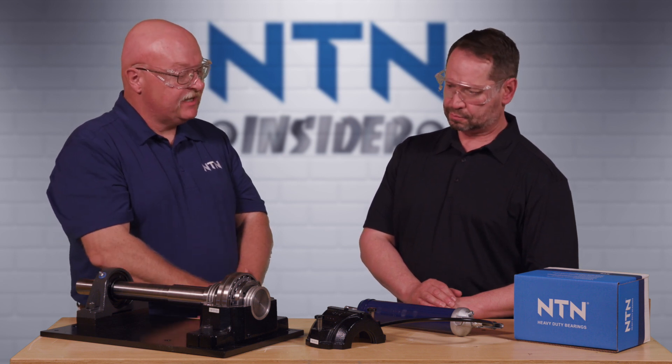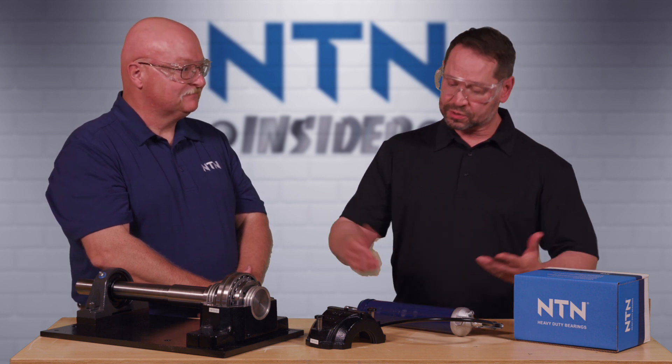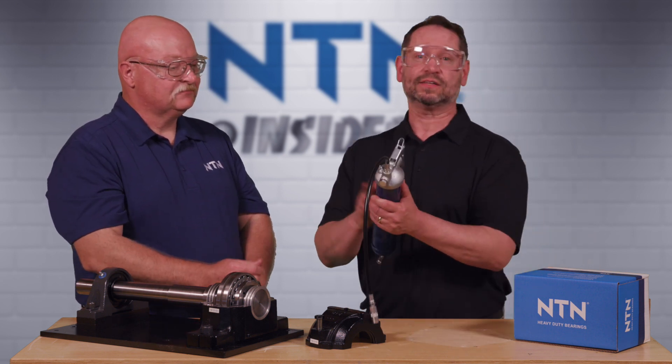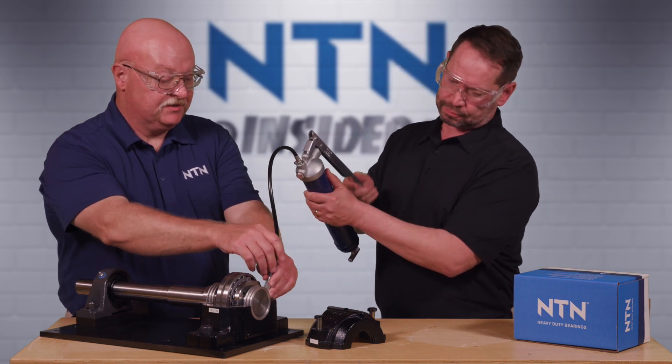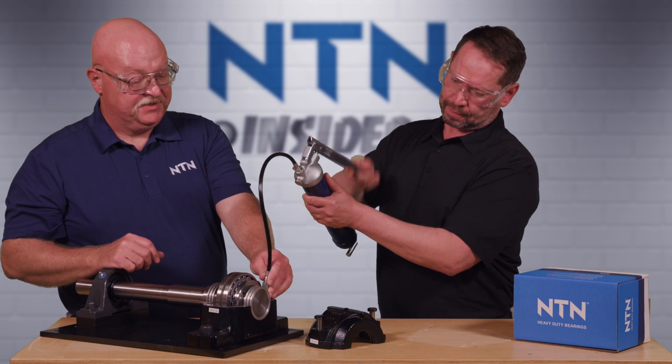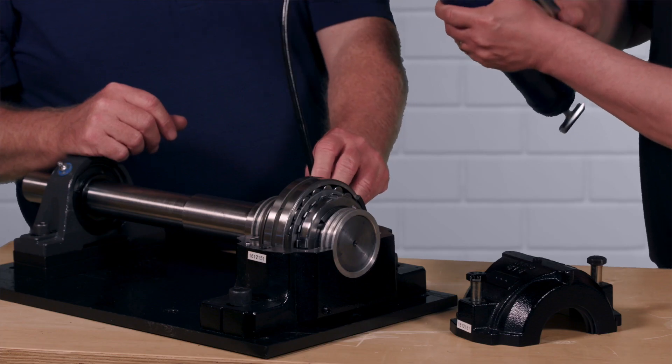I'm going to have you grease it, so you're going to have to man that grease gun. For purposes of simulation there is no grease in this gun, but we're just going to show you how it would work. So let me help you out — we'll hold this in place and give me five pumps of grease per corner.